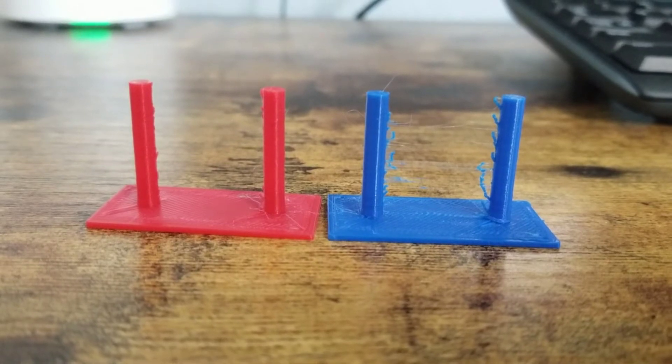I tried 200, 210, 220, and 230 degrees Celsius — about the range I would ever use for this filament. And 200 produced almost no strings compared to everything else, which had tons of strings everywhere. So temperature is very important when you want to reduce your stringing.